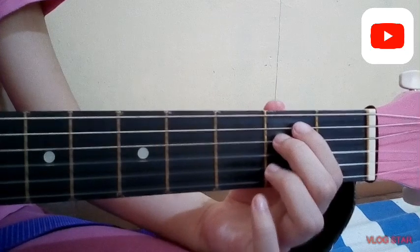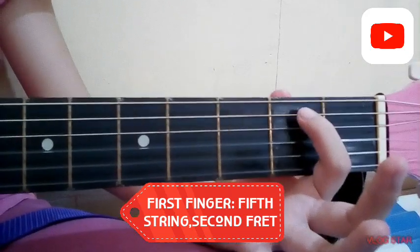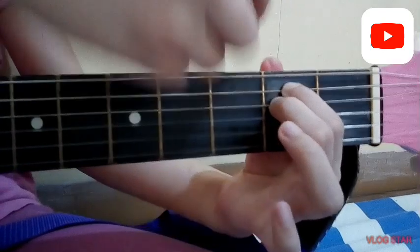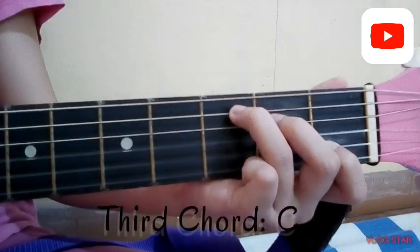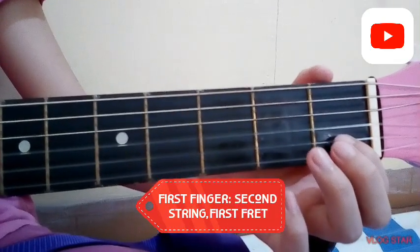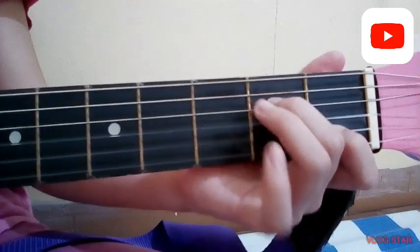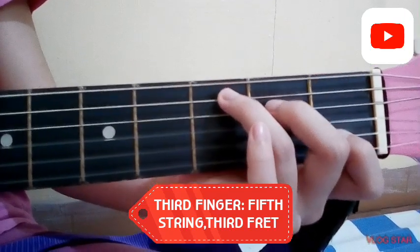So for the G chord: put your first finger on the fifth string, second fret; put your second finger on the sixth string, third fret; put your third finger on the first string, third fret. For E minor: put your first finger on the fifth string and your second finger on the fourth string — both on the second fret. For the C chord: put your first finger on the second string, first fret; your second finger on the fourth string, second fret; and your third finger on the fifth string, third fret.